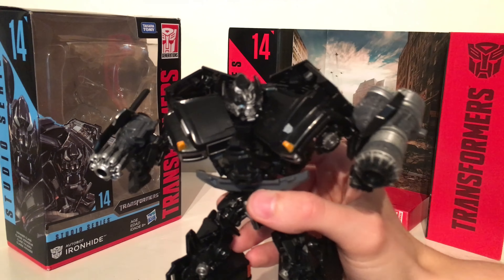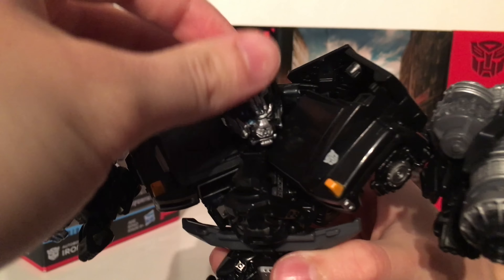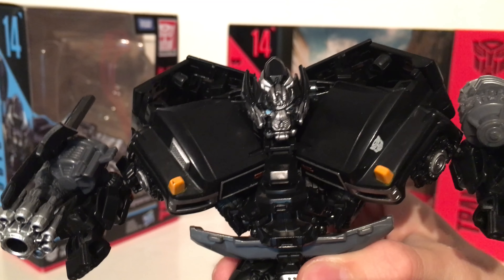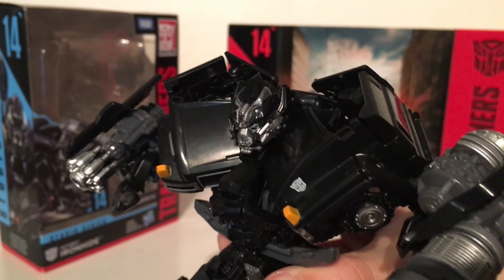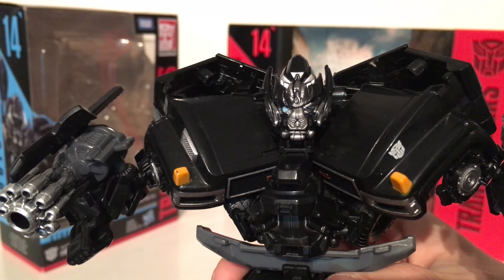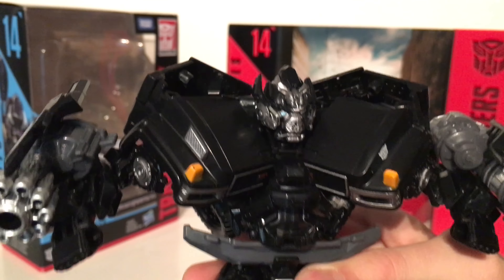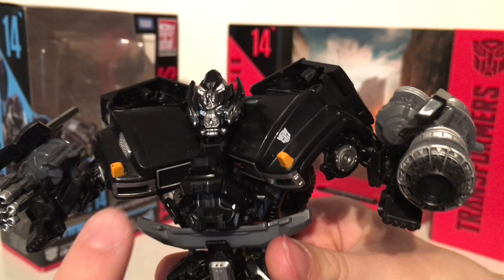Bringing the figure in for a closer look, the details are really good — especially the head sculpt of Ironhide. His head sculpt has been detailed immaculately. You've got that very abstract design with lots of silver highlights picking out the sharper details of the figure's face. The mouth plate has been detailed impeccably well, and you've got the very different looking eyes on either side of his face — very alien-esque. There's also a really cool detailed torso section.